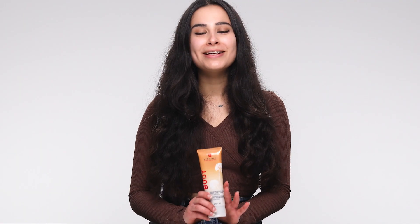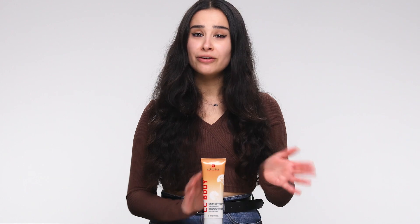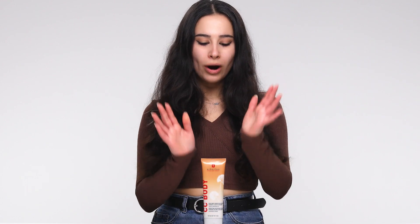I highly recommend the CC Cream if you have any unevenness on your skin, or as an alternative to self-tanning, because it works instantly and it's easy to wash off.